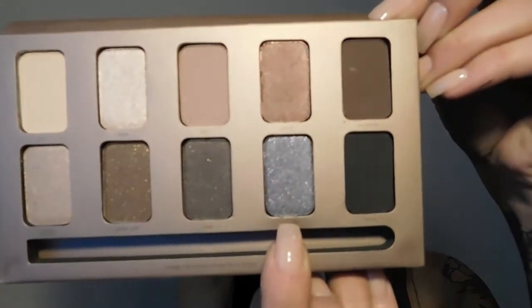Now I'm going to go in and use 'Night Sky' just to give my eye a touch more pop. Now that we're done with the top of our eye, we're going to move down to our waterline, take out our Stila waterproof eyeliner, and line the inside of our waterline to create a nice smoky eye.